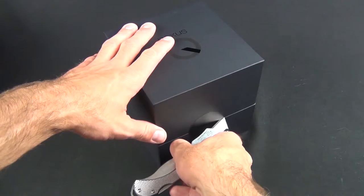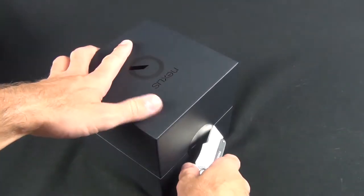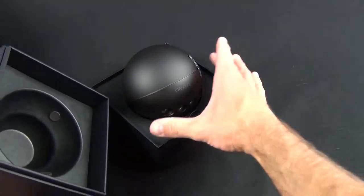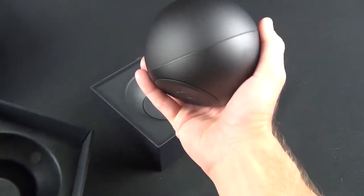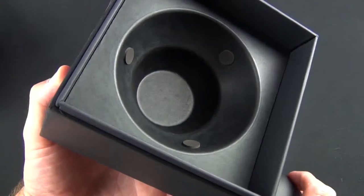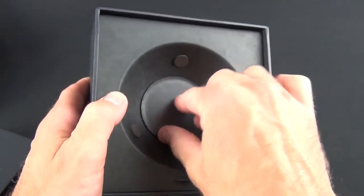We're just going to cut these tabs here and lift up the lid — and there is the Nexus Q, which looks a lot like a bocce ball. It's very heavy, weighing about two pounds because of that 25-watt amplifier. The packaging is clever and designed to protect the spherical nature of the device, with rubber padding.